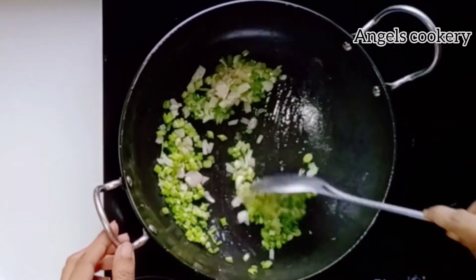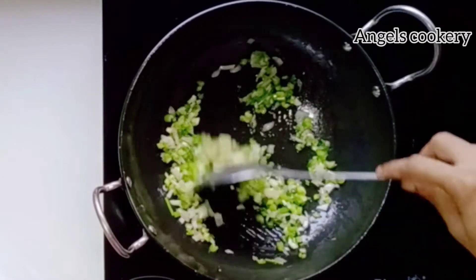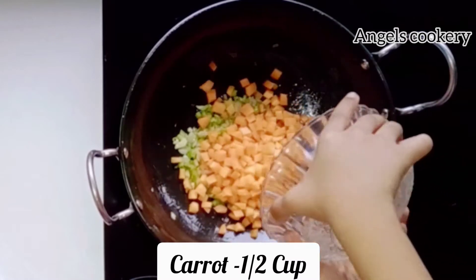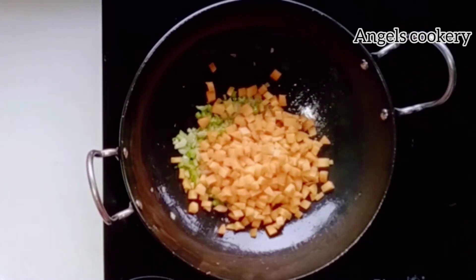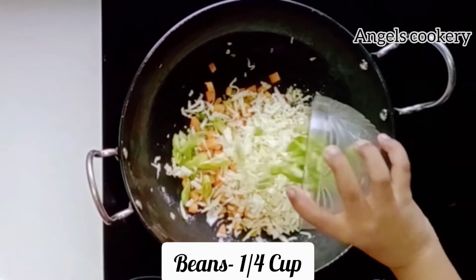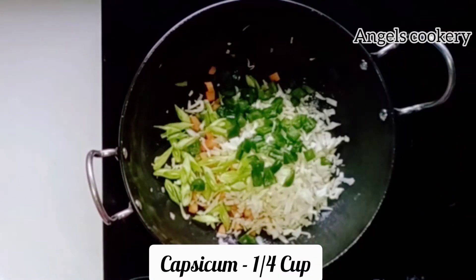You can cook the fried rice with the vegetables — 1 cup of carrot, 2 cups of cabbage, and 1 cup of beans.